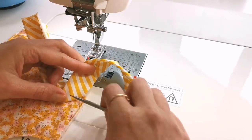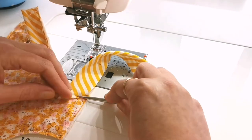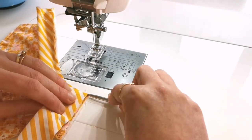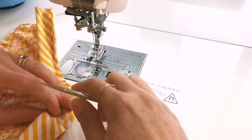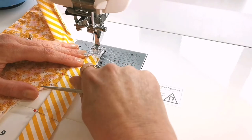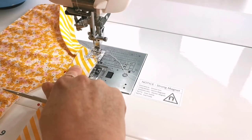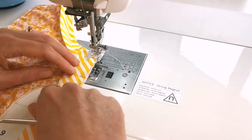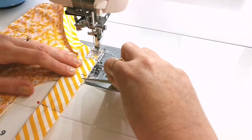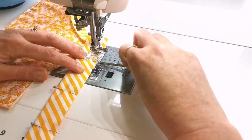Just fold back a corner at a 45 degree angle and use your stiletto tool to flatten it all out, then use that as a straight edge to align it exactly right on the corner and make the binding parallel to the edge. Just continue stitching along this straight edge and stop when you reach the other corner, and back stitch at a quarter of an inch away from the next corner.